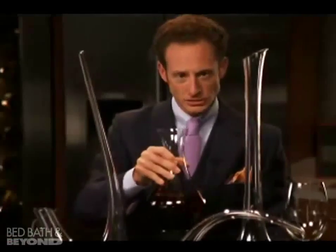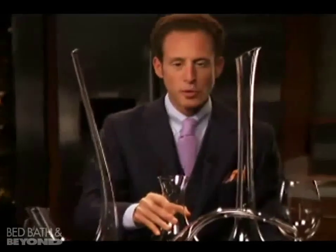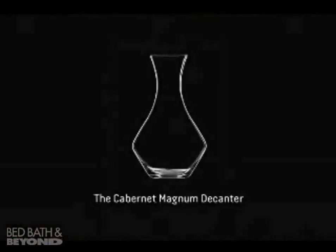Keep the wine in motion. Swirl the wine to cover the inside of the decanter, and then have it come to rest before pouring from the decanter into the glasses.